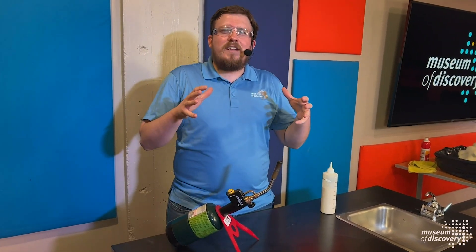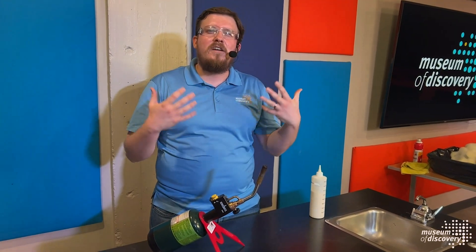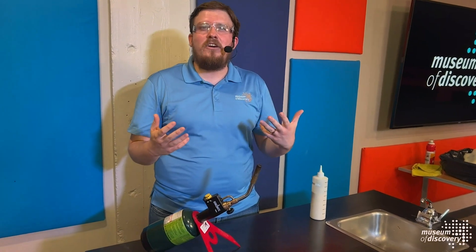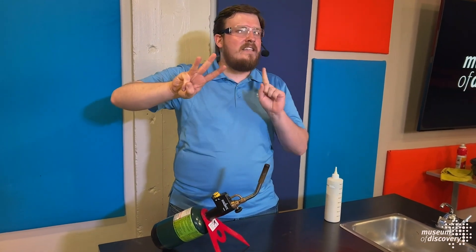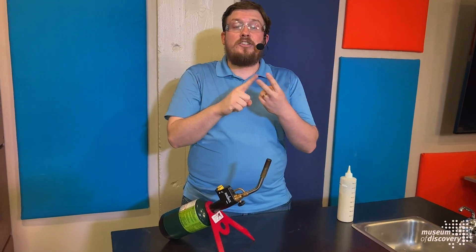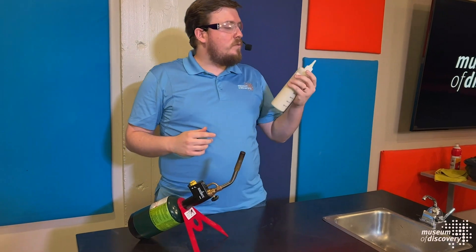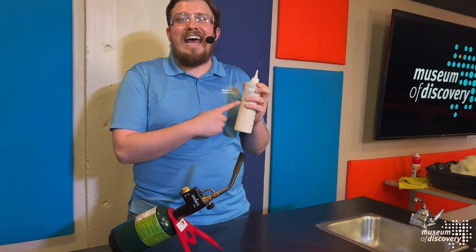A lot of our Science Spectacular has to do with fire, and when we're talking about fire, we're talking about combustion reactions. It's kind of like cooking — you need three key ingredients in the right amounts to get a fire: you need fuel, oxygen, and a heat source. The first thing we did during our montage was use Lycopodium powder as our fuel.